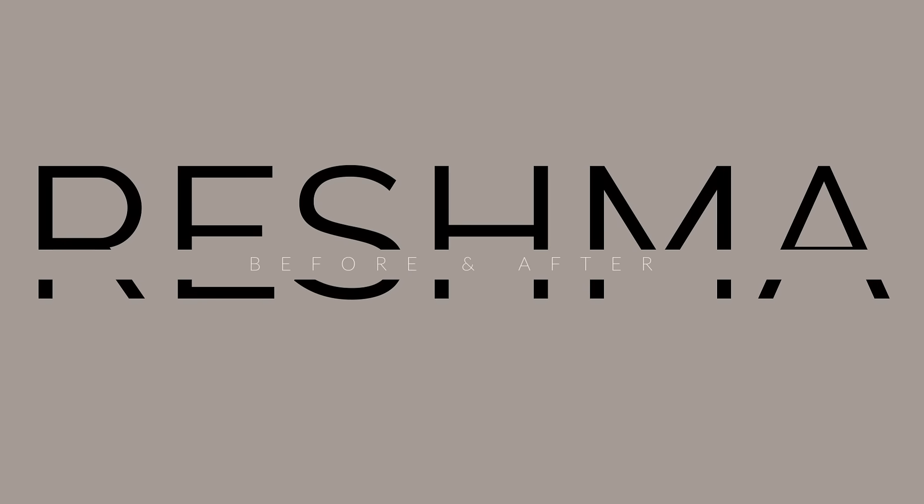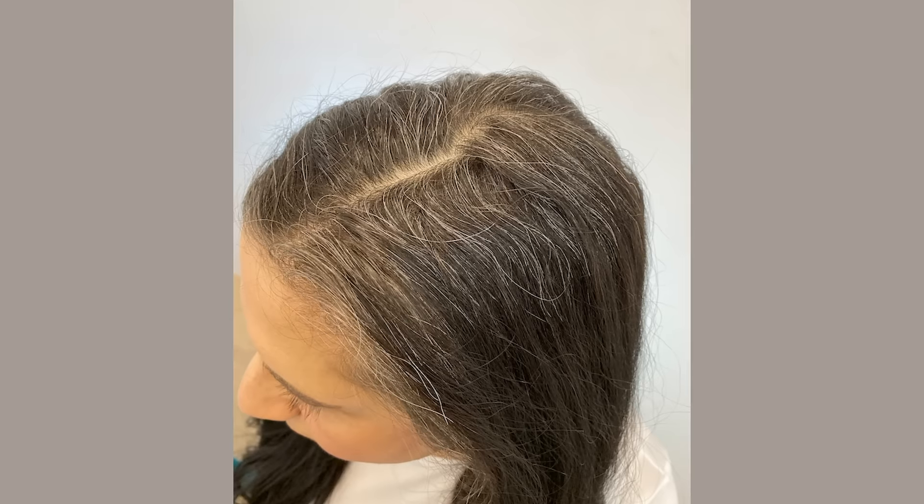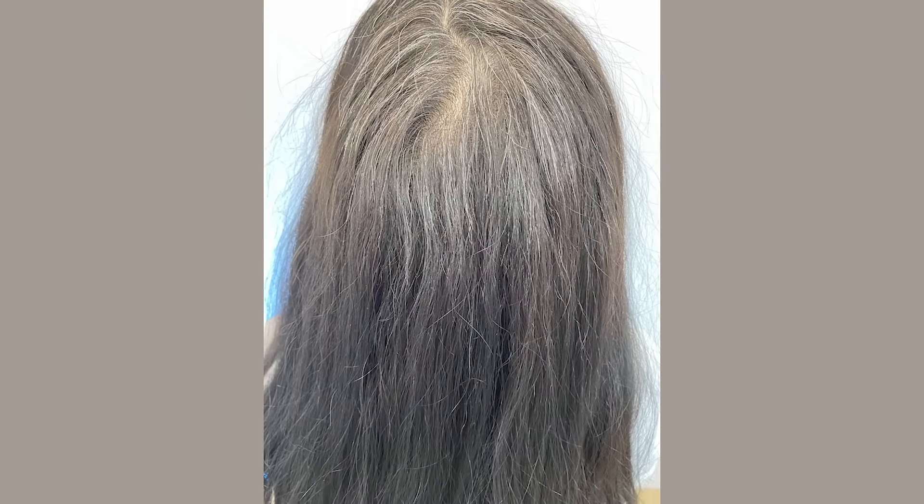Hi everyone, I'm Louise. I'm so excited to try Reshma Beauty's 30-minute hair henna color in natural black. I am so overdue for covering up all my grays and my roots and I just want to zhoosh up my hair color.